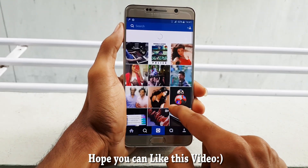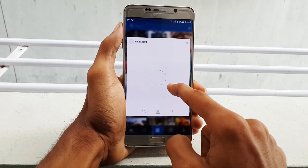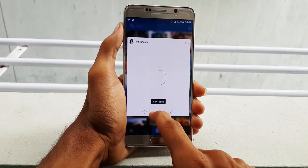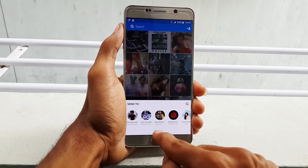So guys, this was a quick video about how Instagram 3D touch like functionality will work on Android. If you like this video, please hit the thumbs up button and share it with your friends, which helps me and my channel a lot. Subscribe for more videos like this in the near future.